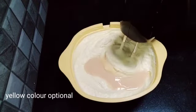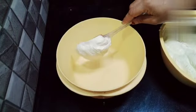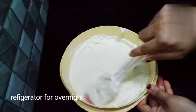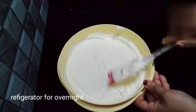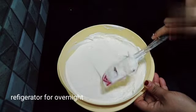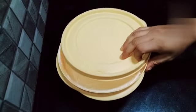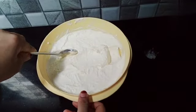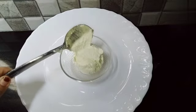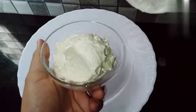Add some milk maid. Let's use the fresh cream — keep it in the freezer for 4 hours to set. You can also use whipping cream and freeze for 4 hours.